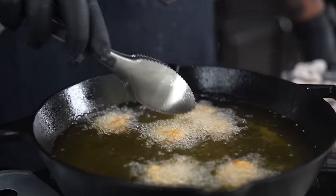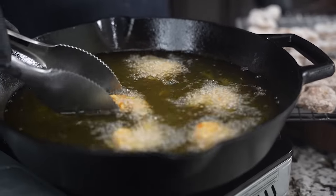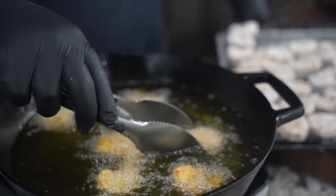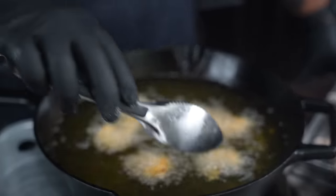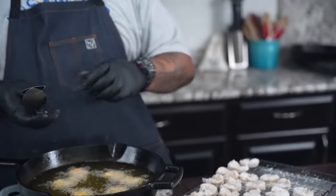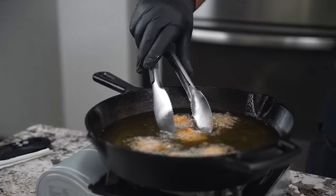Now look, it doesn't take long — probably like a minute and a half on each side. I've already started flipping them — you can see that color, look at that. They're going to get even a little bit more brown when you take them out. Good temperature is 350, actually when I put them in it was probably about 360. They brought the temperature down, and then you just adjust your fire, raise it up a little bit and it'll come back to right where you need it to be. Take a look at this color right here — that's what you're looking for.